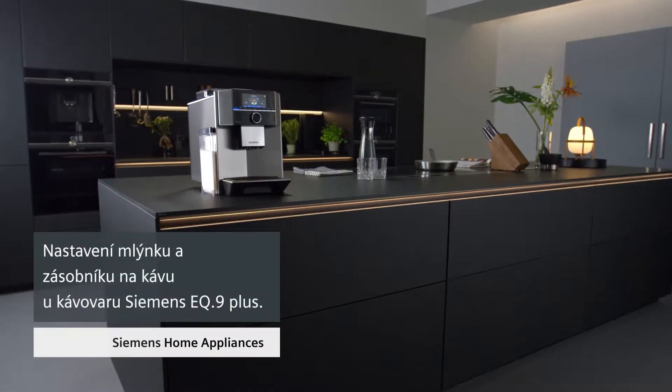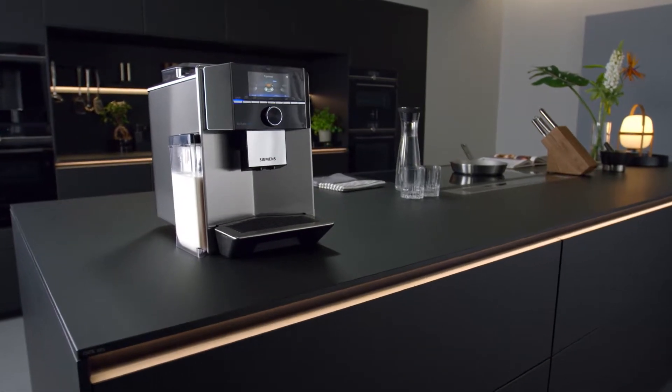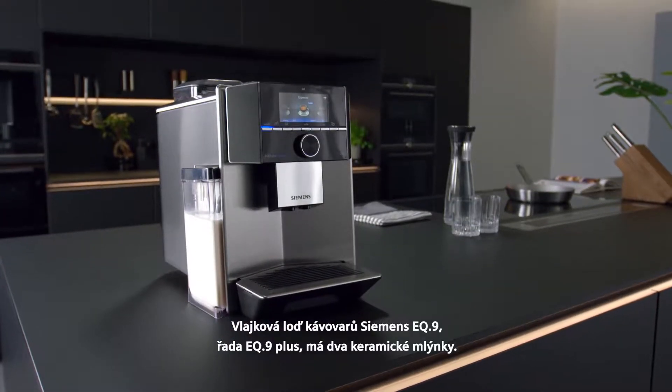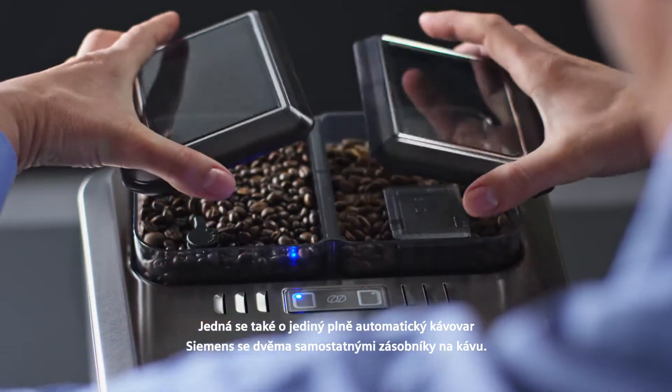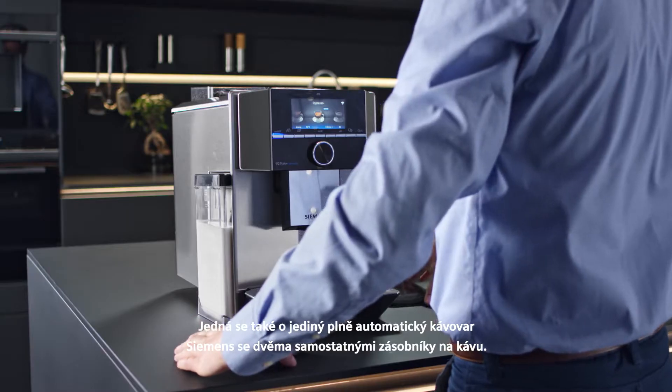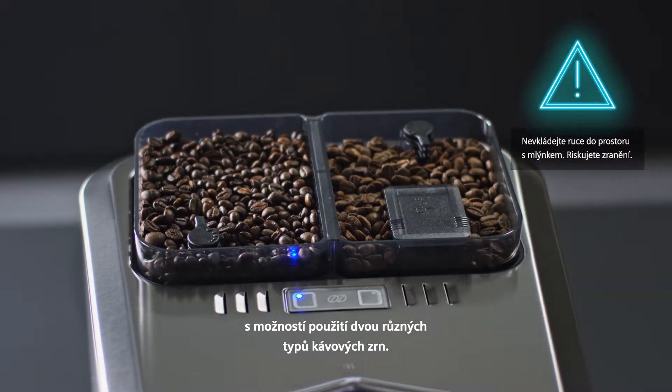How to adjust the ceramic grinder and the coffee bean container. The flagship model of the Siemens EQ series, the EQ9 Plus, has two ceramic grinders. It is also the only Siemens fully automatic espresso machine with two separate bean containers, giving you the ability to use two different types of coffee beans.